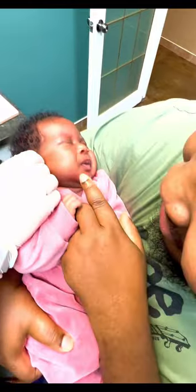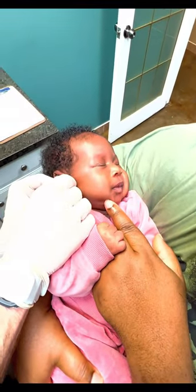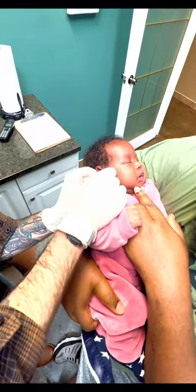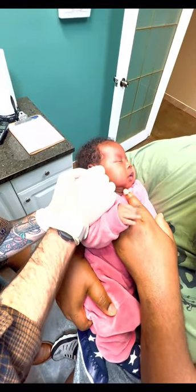She's strong. Yeah, she doesn't care. It's okay. Almost done.